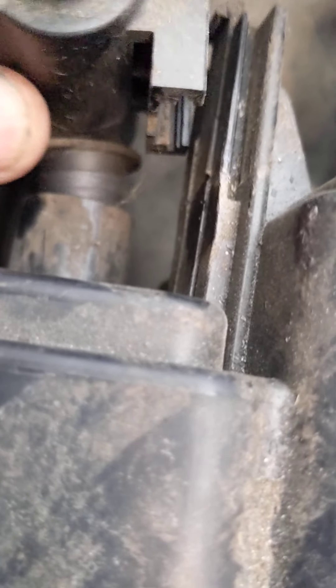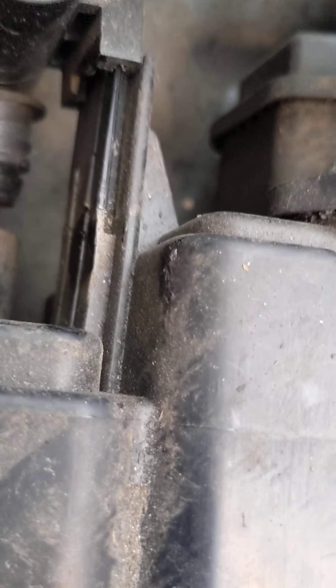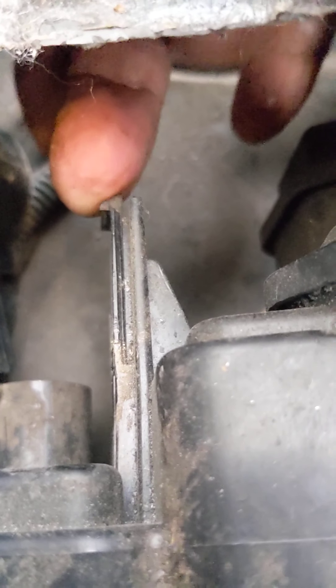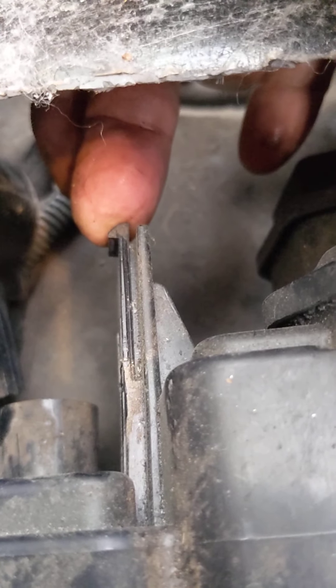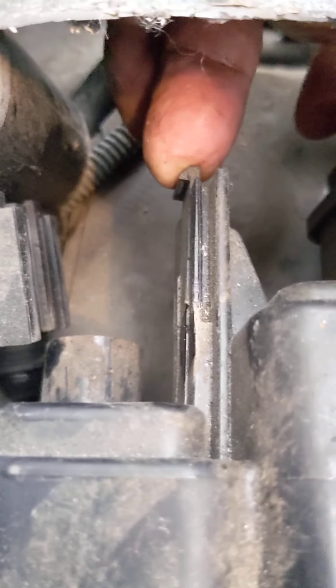The solenoid is just pushed into this little rubber coupler and it slides right in that track. To take it off, you put a screwdriver and push this back so it'll slide off. Put the screwdriver from this side, push it back, and then it'll just slide right off. You may have to play with it a little.